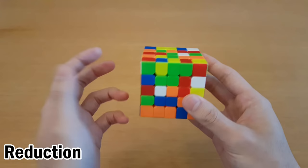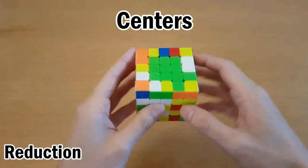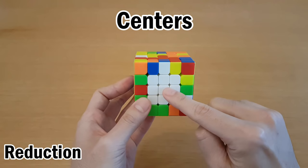The first is the Reduction method, which is very similar to the Beginner method. You should learn how to do this properly before learning Yao or Hoya. You start by making a full center of any color, then you make the center directly across from it. Next, you hold the centers on the side and make three centers along here, and the last one will solve itself.